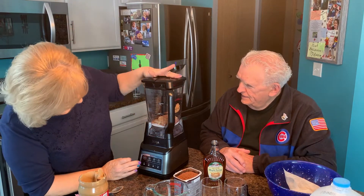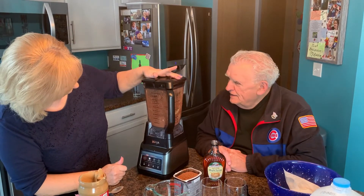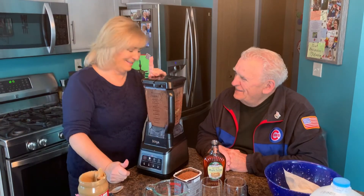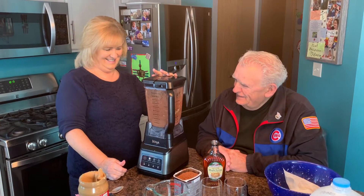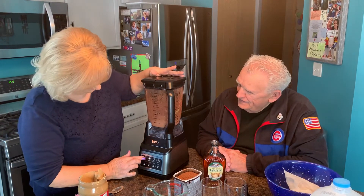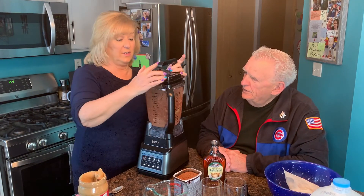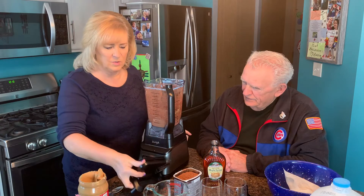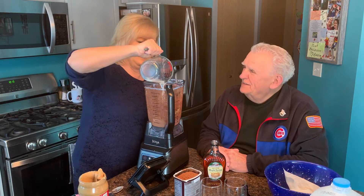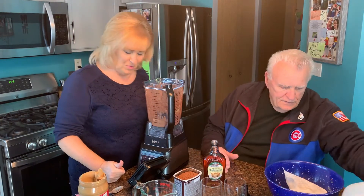Here we go — let's mix this up! Ooh, that looks dry. I think it might need a little more milk. It's really dark and too thick. Oh my God, it smells so good, so chocolatey! Give me that milk, I think we need a little bit more.